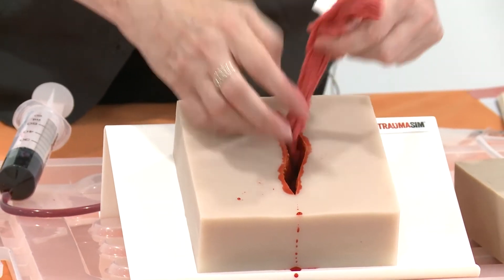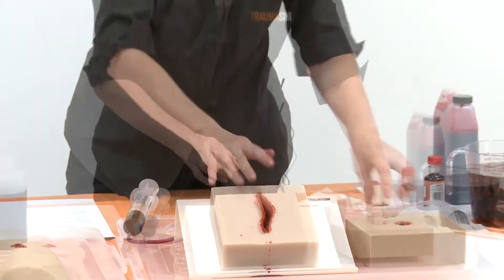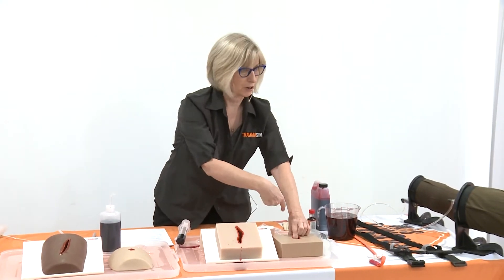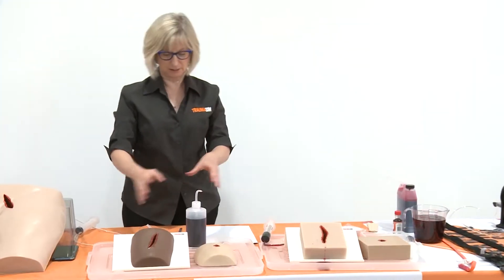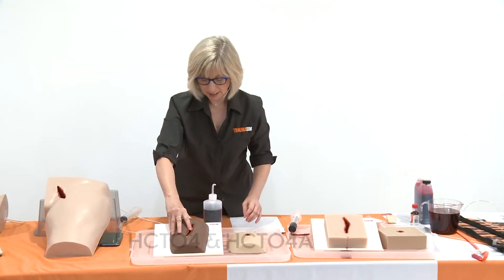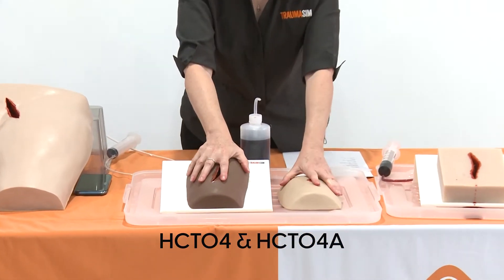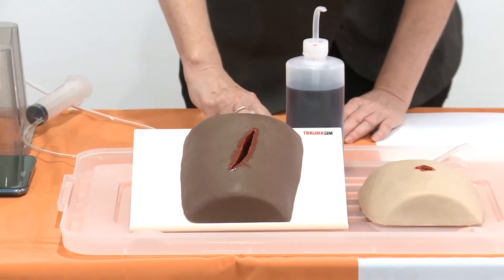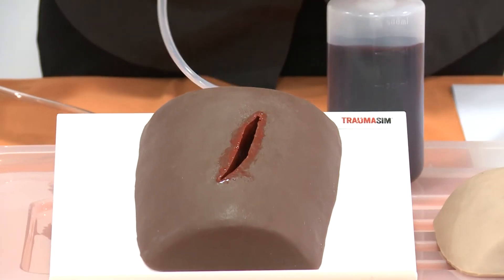That's the most basic one. The gunshot wound is the same process except you're going into a cavitation instead of just a small block. Stepping along to these ones here — again a laceration and a gunshot wound — these are just a little bit more human-shaped compared to the flat ones. Some people prefer it that way, some people don't care, it's really personal choice.